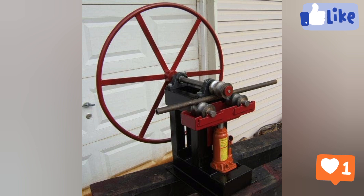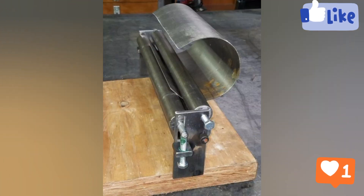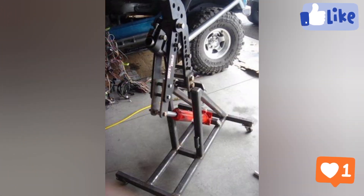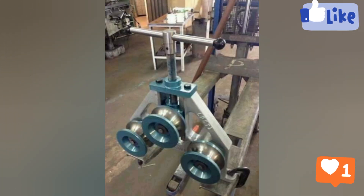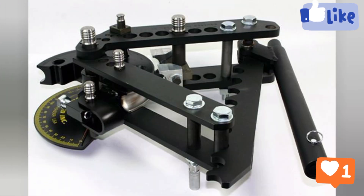Which welding method is the strongest? TIG welding is often considered the strongest weld since it produces extreme heat and a slow cooling rate, resulting in high ductility. MIG welding is also an excellent candidate for the strongest type of weld because it can create a strong joint.